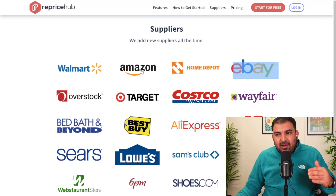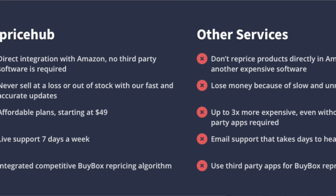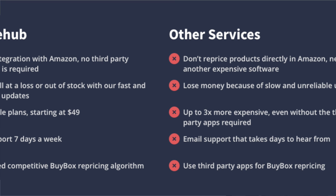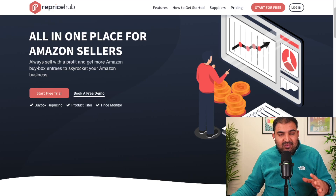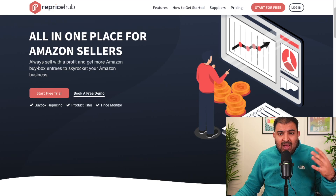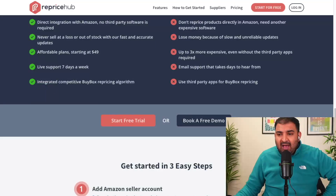That's why I use Reprice Hub — first of all it is the cheapest option, and then every half an hour it's going to check the prices and check the stock levels as well. So it is really fast at the same time. You can get started with a free trial if you like, and they also have a subscription.